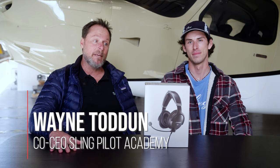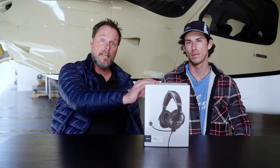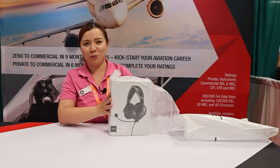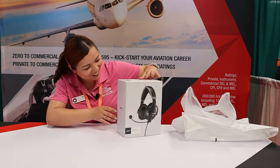Hey guys, Wayne here from Sling Pilot Academy. I'm super excited to be sitting here with a brand new Bose A30 headset. In today's video, we're going to unbox the A30 and put it next to an A20 to have a look at the key differences. We're lucky enough that one of our CFIs, Jennifer, bought an A30 at Sun and Fun and flew all the way back with it. She's spending up to eight hours a day flying with the A30, so we're going to talk to her about her experience. Let's crack into this bad boy and see what we think.